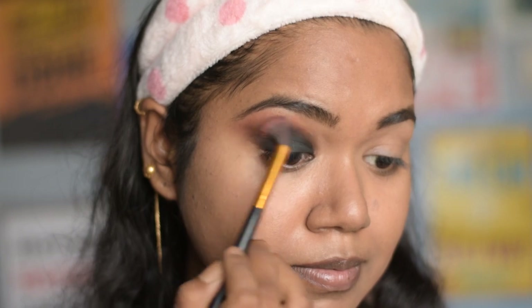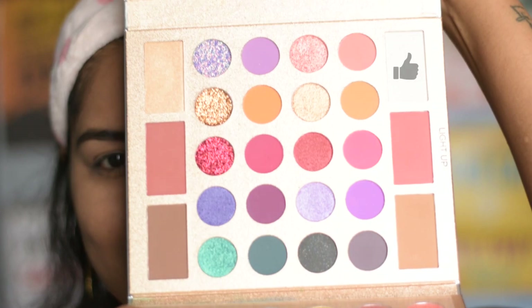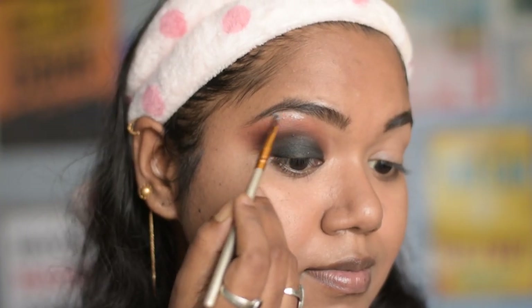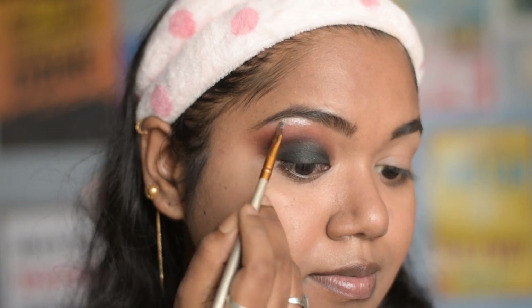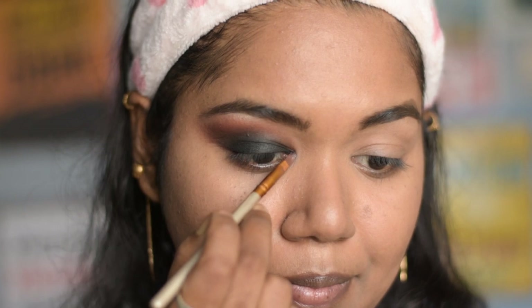I will continue blending until I am happy with the payoff. Next, taking the highlighter shade from the same palette, I will highlight under the eyebrows and also in the inner corner of my eyes using a small brush.